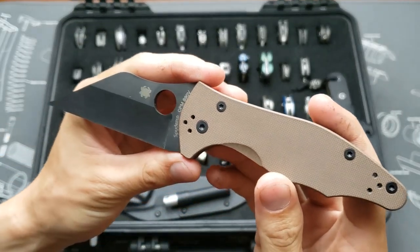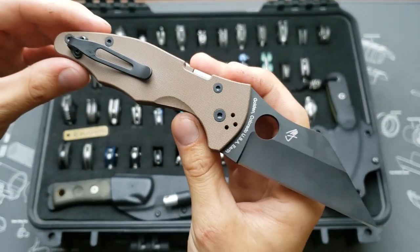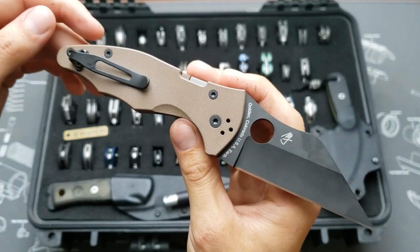Spyderco Yojimbo 2 in S90V with brown scales, and this one's got a deep carry clip as well.